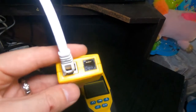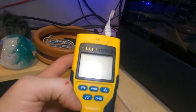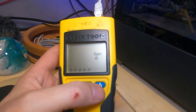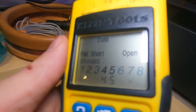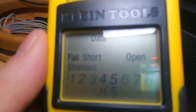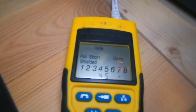One end of your cable goes into this connection port here and the other end gets plugged in up here. With both ends plugged in, we turn on the tool and push the network symbol right there. We can see that not all the numbers are aligned — on one side the numbers are okay, on the other side some numbers are missing. What does that mean? It says there's a failed short and it's open. So obviously our cable is damaged.